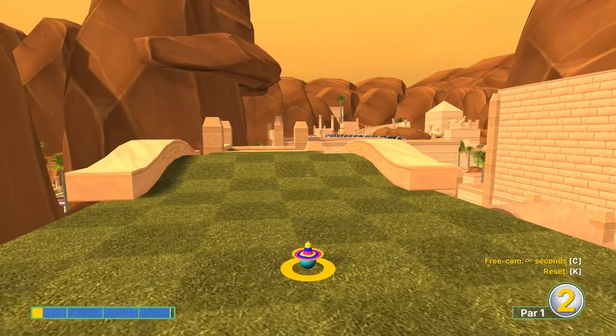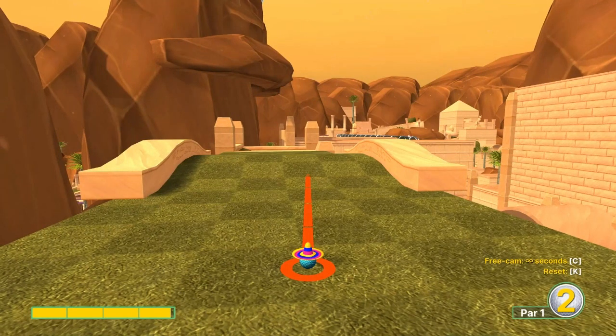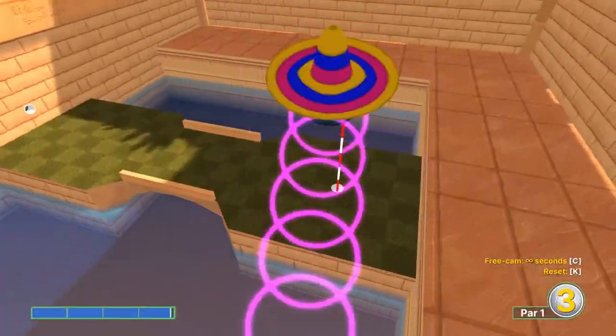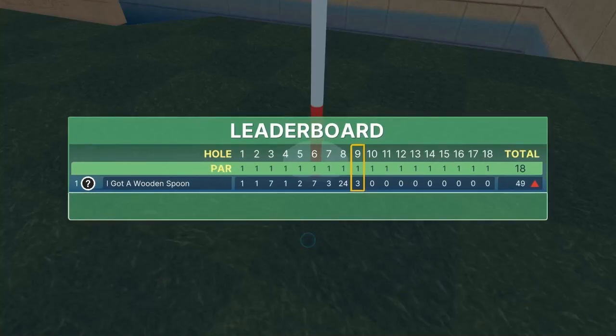Number nine - another specific shot. I'm going to go right at the top left edge of that back right post, at this spot right here at 3.9 speed, for a hole-in-one. If you miss it, it usually lets you play the hole out so it's not a big deal, but 3.9 is the speed.